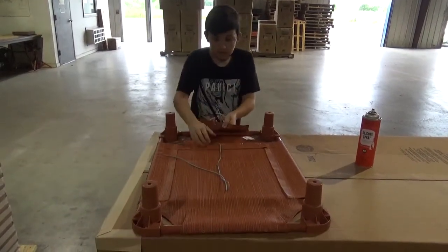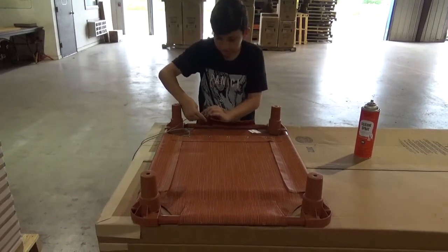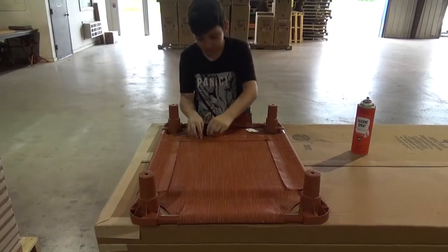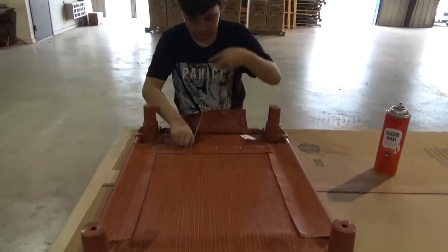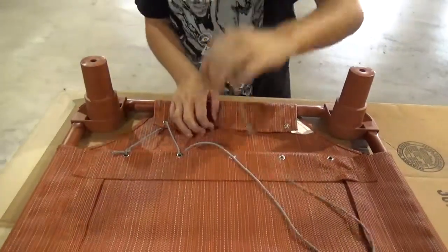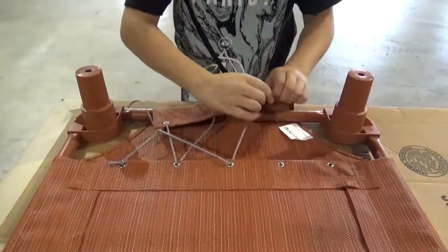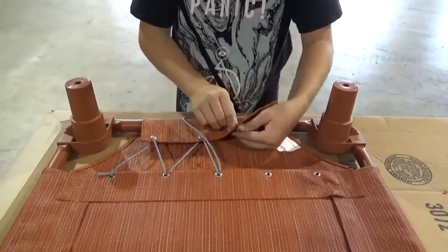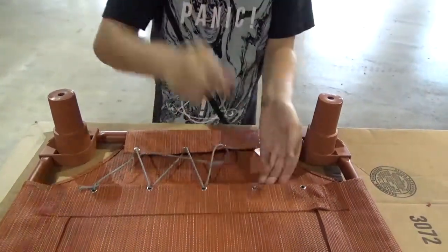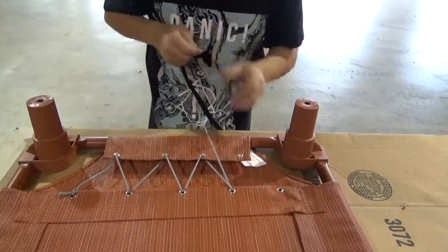Now what you're going to do with your string is go under and over, and you're going to do that the whole way to the other side. This is only my third cot I've done in my whole life, so bear with me, guys.